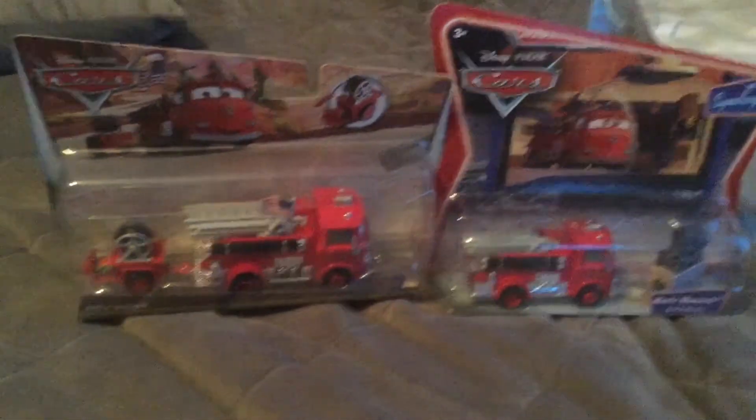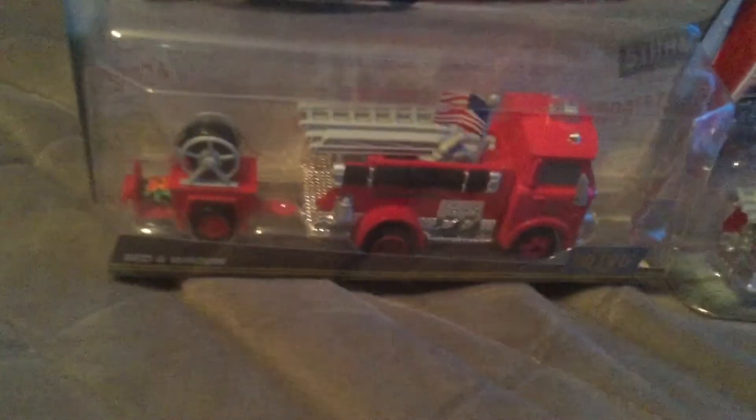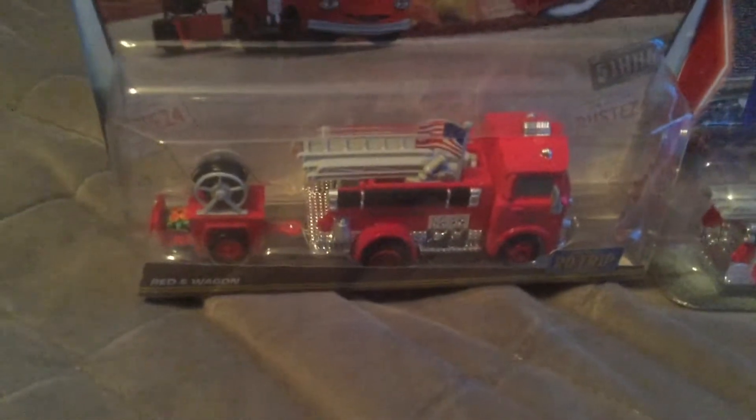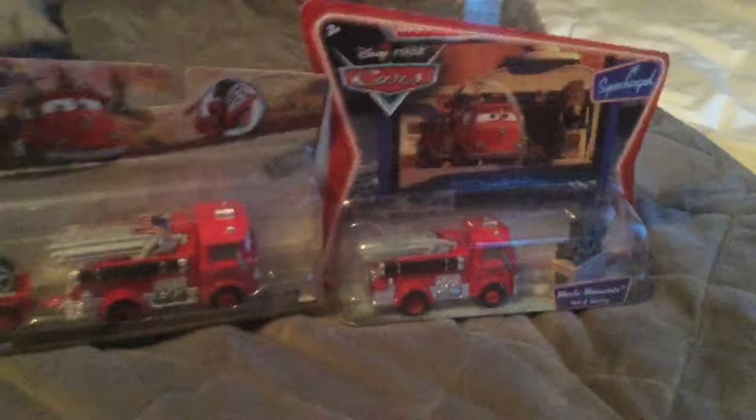Hello everybody, this is Jake Cars Reviews here. Today I have two different variations of red. Here we have the road trip series red with wagon, and here we have an old package from the supercharged series of red with Stanley statue.